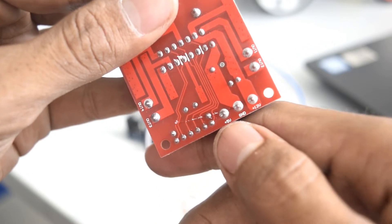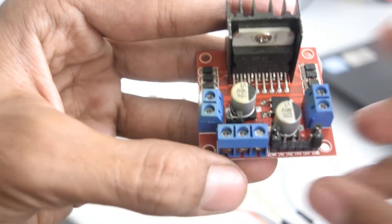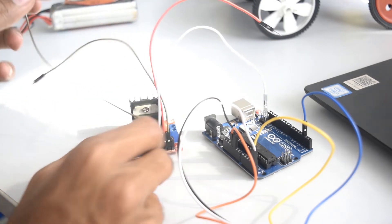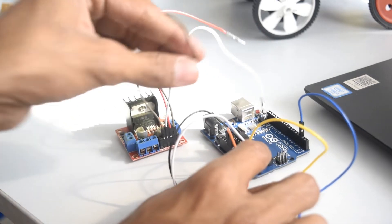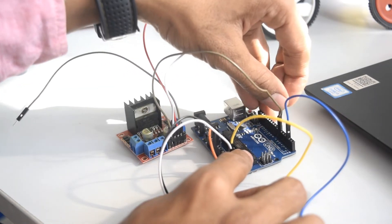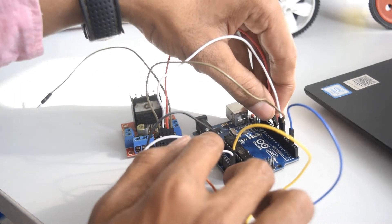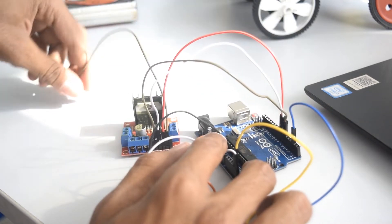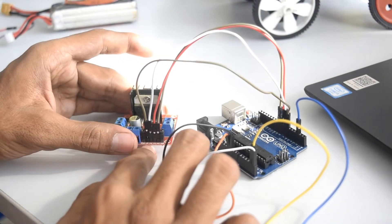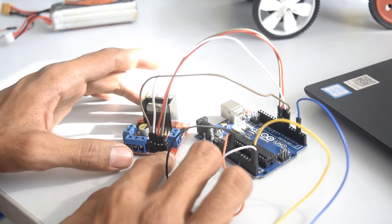Since we are using a 12V battery, we connect the positive to the 12V port and negative to GND. As you can see, I have connected four male-to-female jumper wires to the motor driver. IN1 goes to pin number 6 of Arduino, IN2 goes to pin number 7 — these two control the left side motor. IN3 goes to pin number 8 and IN4 goes to pin number 9. This is how you connect the signal wires. Now let's connect the battery to the motor driver.